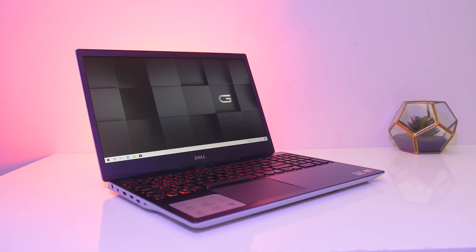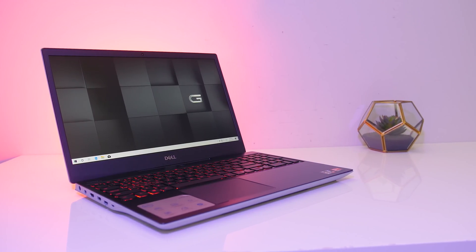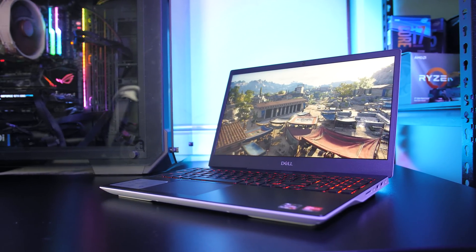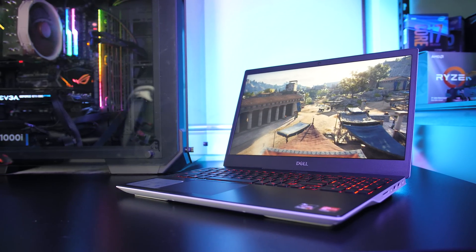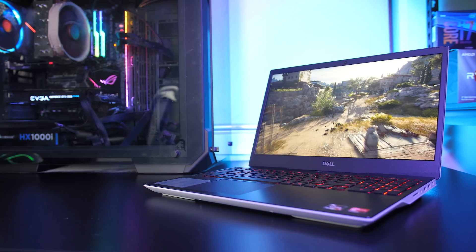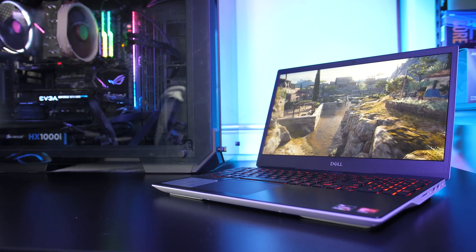Not everyone is going to want to run their laptop at these high temperatures under load, but so far these results are starting to look pretty standard, though there are still plenty of other models out there for me to test. It may be possible to improve thermals by changing the thermal paste, and as I did buy this machine I could do that, however I want to keep it stock for now for some upcoming comparisons. Let me know what you thought of the thermals from the Dell G5 Special Edition down in the comments, and if you're new to the channel get subscribed for the upcoming full review.